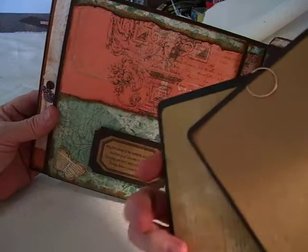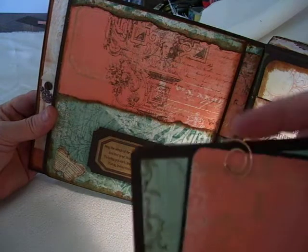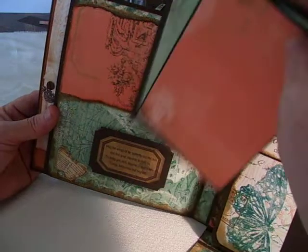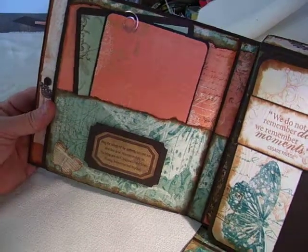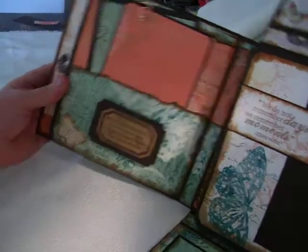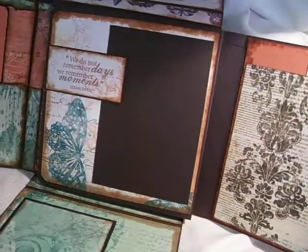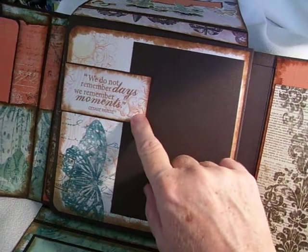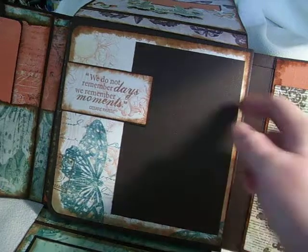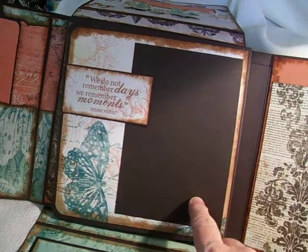Just a couple of little tags, and then on the back there is one of the little decorative clips in a copper color. I distressed these edges so you can slip your photo mats in, and stained them of course. And it says: We do not remember days, we remember moments — I just had a stamp and stamped that. I left it open so you could slide your photo mats through. This is a 4x6 photo mat here.